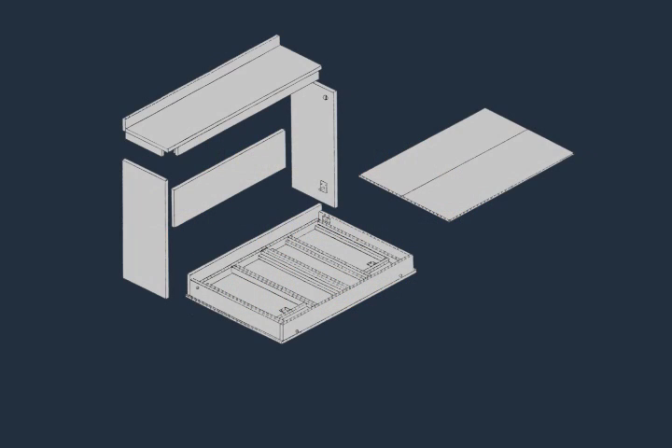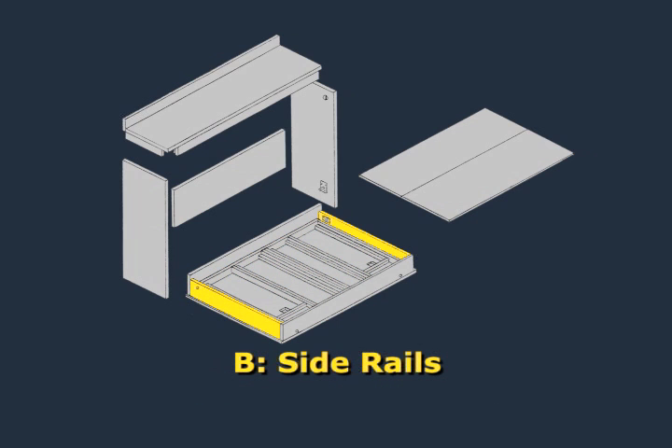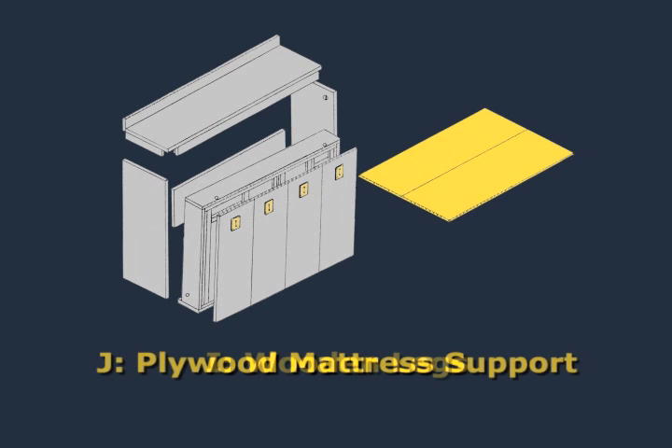The Murphy bed cabinet consists of the following parts: Part A, the inner wood bed frame and leg hinge struts; Parts B, the two side rails; Part C, the foot rail; Part D, the head rail; Part E, the bed face panel; Part F, the bed headboard; Parts G, the two bed cabinet verticals; Part H, the bed header; Parts I, the four wooden legs; and Part J, the quarter inch plywood mattress support.